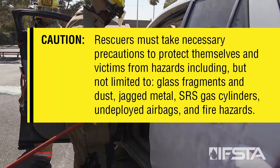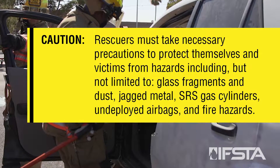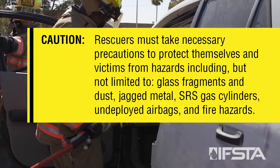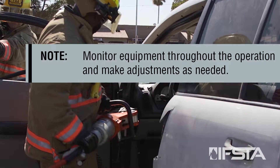Caution: rescuers must take necessary precautions to protect themselves and victims from hazards including, but not limited to, glass fragments, dust, jagged metal, SRS gas cylinders, undeployed airbags, and fire hazards. Note: monitor equipment throughout the operation and make adjustments as needed.